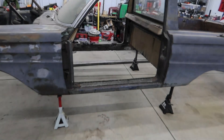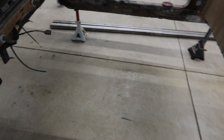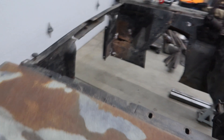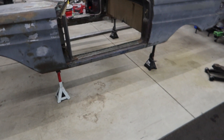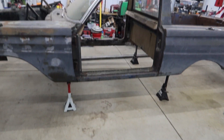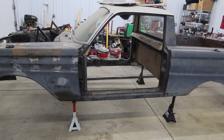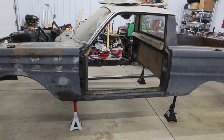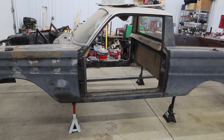We have the entire bottom cut out from the back, the middle, and the front. The next thing we have to do is figure out how we're going to lift this body high enough to put the frame under it. The wheels on the frame are 26 inches in diameter.